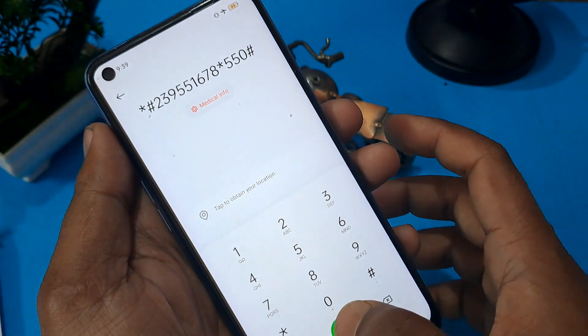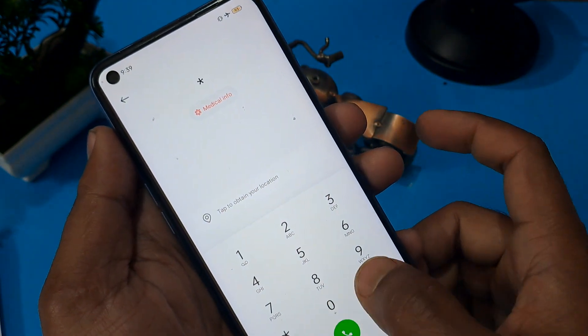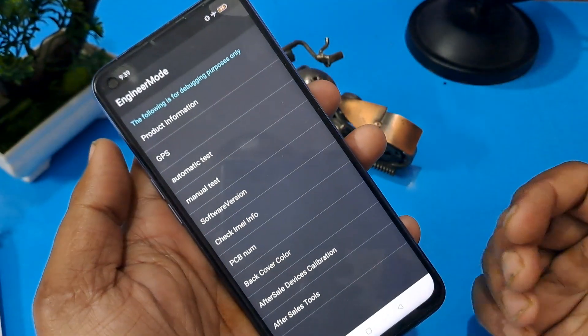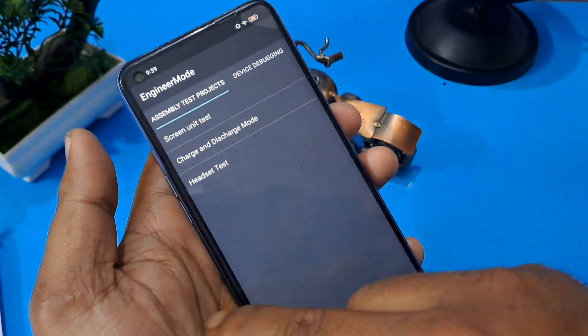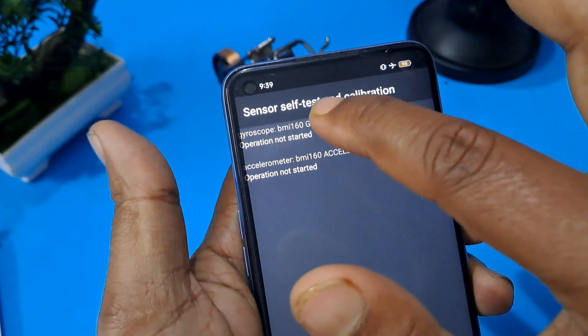Count one, two, three, four, five — then erase this number and apply star hash double nine and hash. You know this code well. Now the engineer mode page is open. First, go to manual test, and second, go to the device debugging page — place the sensor self-test, calibration, and start.